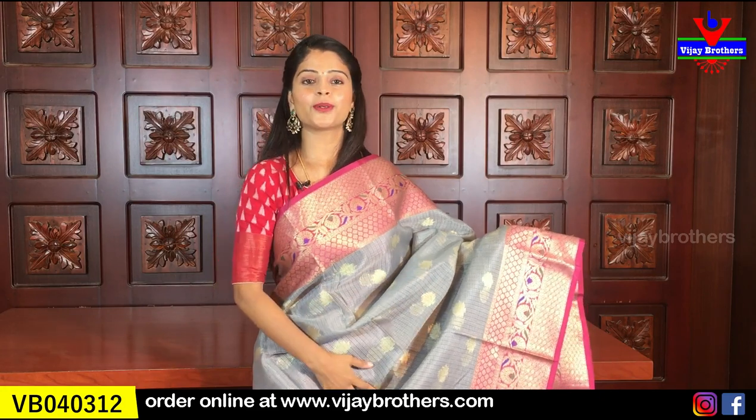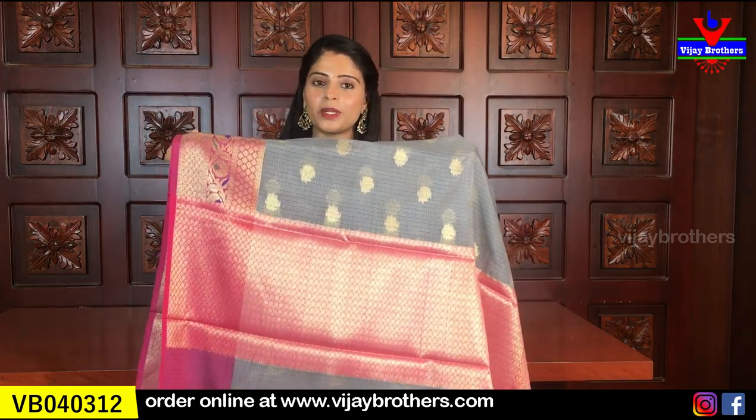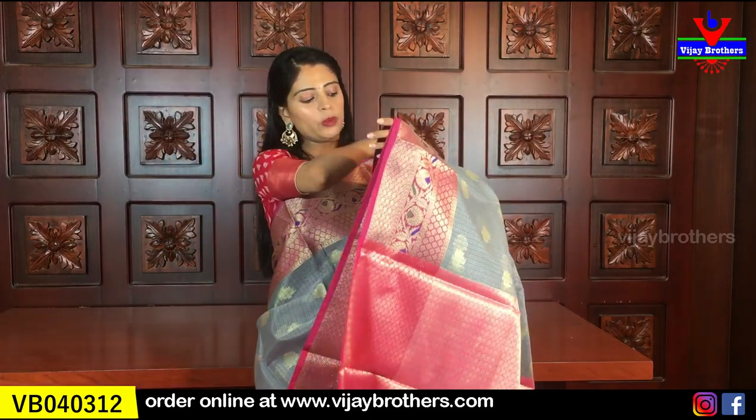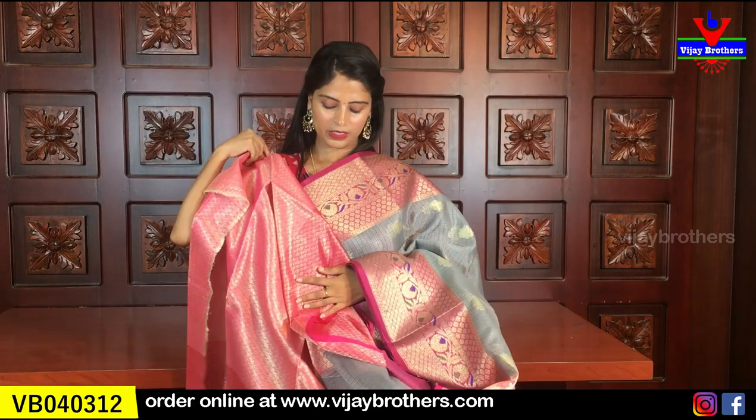Same borders on both sides. Throughout the sari body there is golden weaving with florals - and not just florals, leaf patterns in an akku shape also. It looks very beautiful. The pallu is also there - weaving style pallu in pink. Same as the pallu, the blouse also has weaving style. Even without stitching the blouse, the sari itself looks beautiful complete. Same price - 915 rupees.